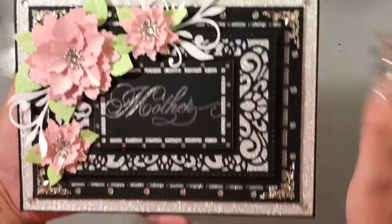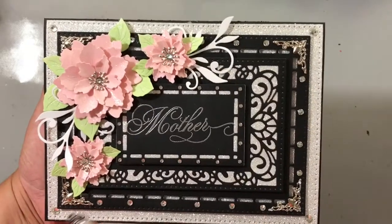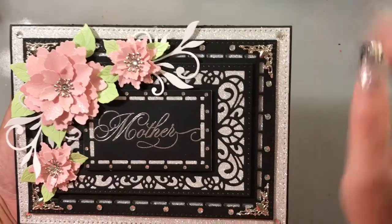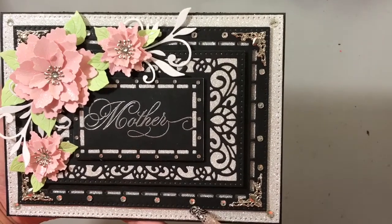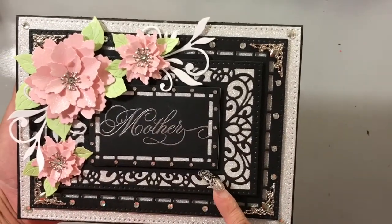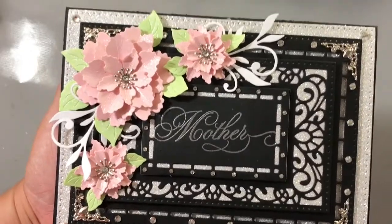We have metal filigree corners on all four corners, then clear glass flatback rhinestones all over the card. On each corner on the outside you have an SS20. Lining the perimeter of the largest back panel, those are SS16. On this smaller panel you have SS8 all around the perimeter, and on the inside of the stamens of each flower you have SS12.